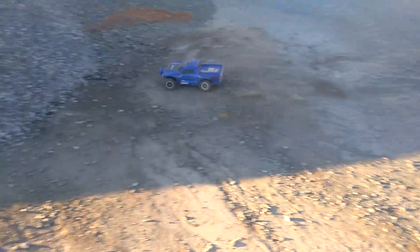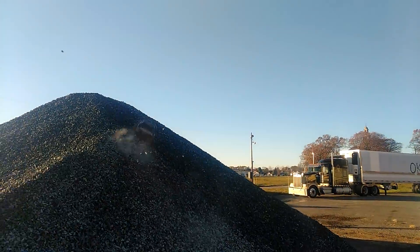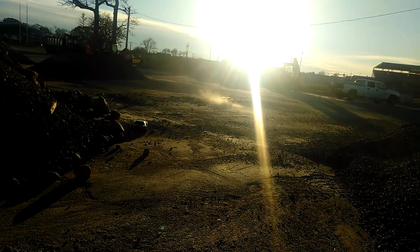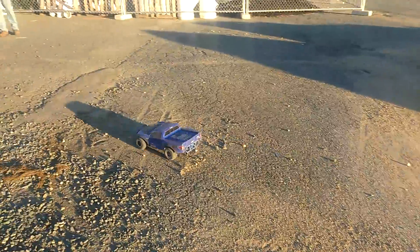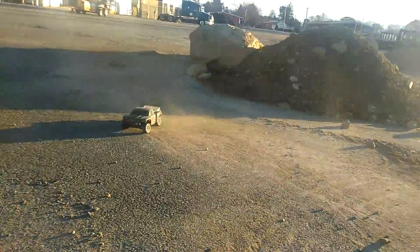He just burned the side of that. He's just raw ripping it up. Yeah! That's badass. You know what? I think these Slashes love rocks. Yeah, buddy. That looks sweet. Might have to empty it out — I think we're full of rocks.